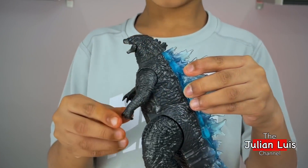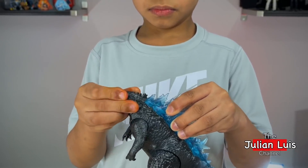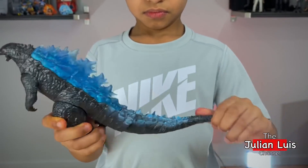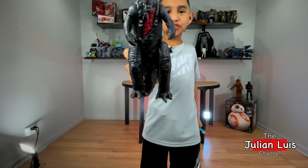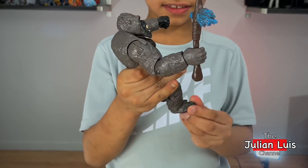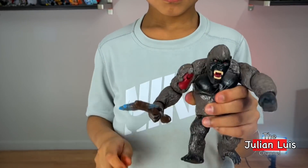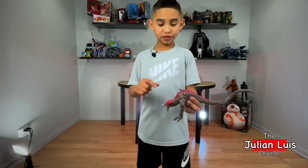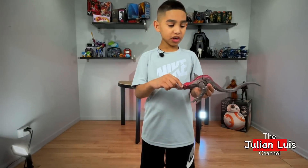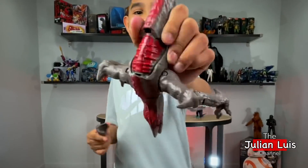Alright guys, for Godzilla, his arms and his legs don't have that much articulation. He has heat ray blasts, and his jaw and his tail have articulation. He has blue spikes, and he's a battle damage figure. For Kong, his arms, legs, and head have articulation. He's a battle damage figure and he has an axe. For the Skullcrawler, his jaw, his tail, and his hands have articulation, and he's a battle damage figure.